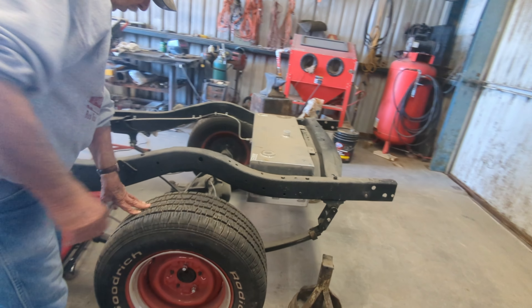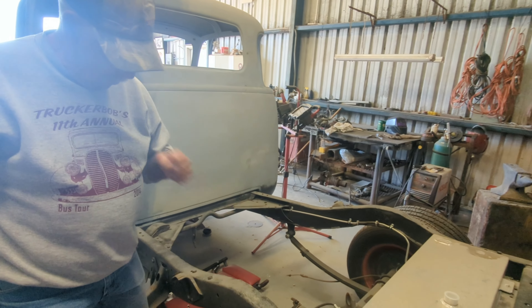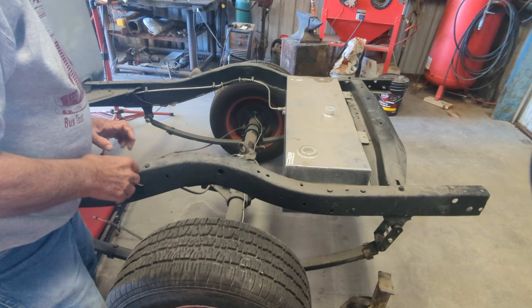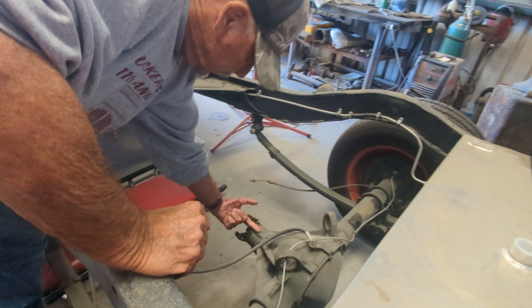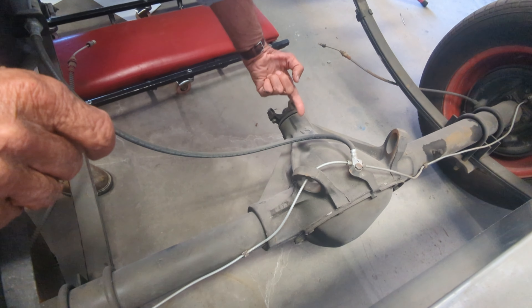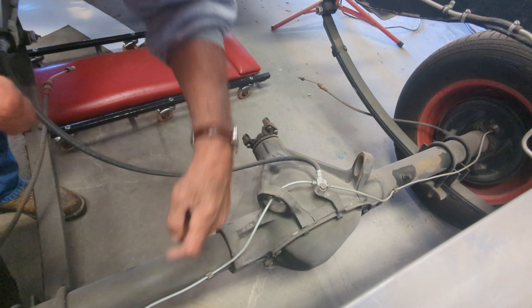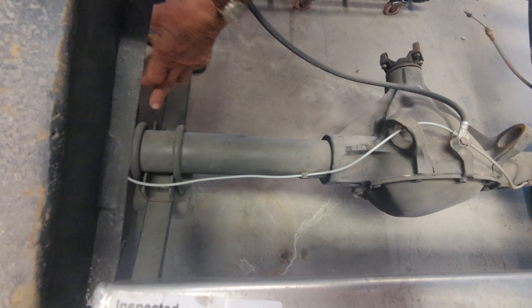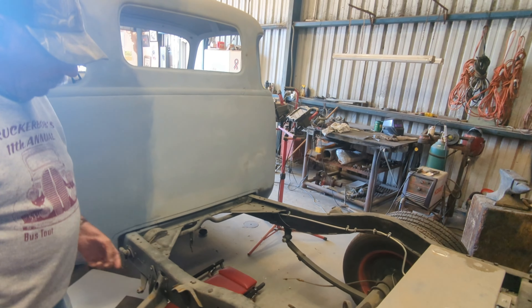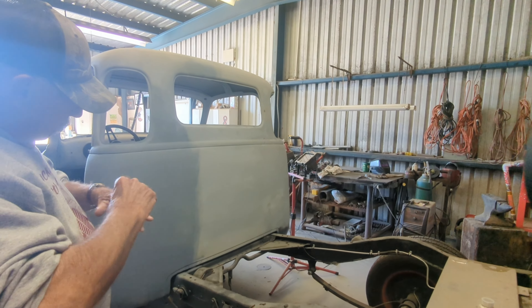Probably the next big thing we're going to do is set the rear end. This is the rear end here — we're mismatching a lot of parts. This rear end actually came out of a Pontiac Firebird, and it's just sitting in here, not really secured. What we have to do is pitch this input shaft — the pinion shaft — up at an angle of about 3 to 5 degrees. When we get it pitched up at that angle, we will weld the spring mount to the axle tube to secure it in that position, and then we can go ahead and build a driveshaft.